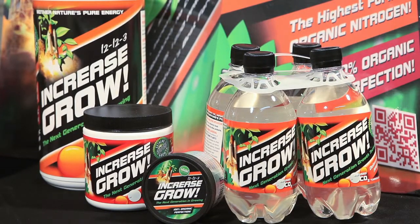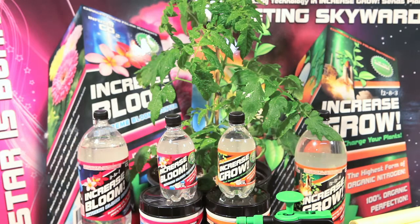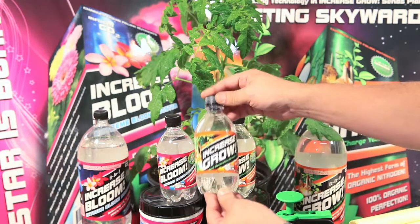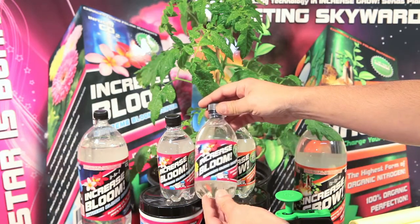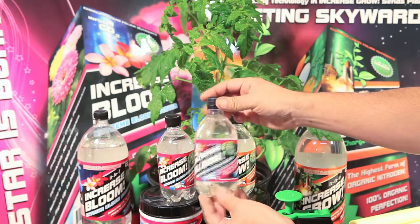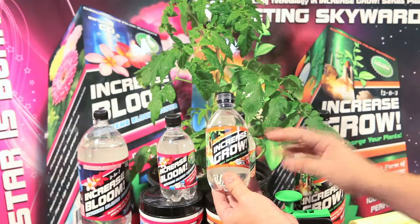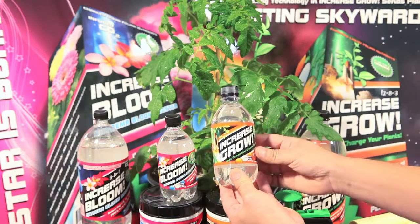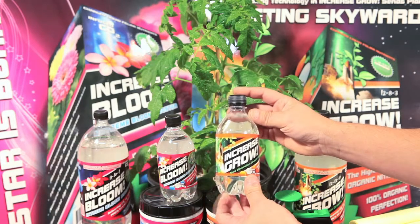How to use Increase Grow and Increase Bloom CO2 Infused Liquid Foliar Plant Food. Let us show you how simple and easy to use our liquid foliar CO2 plant food is. Simply take a bottle of Increase Grow or Increase Bloom Charged CO2 formulation, which comes in a 16 ounce or 2 liter ready to use. Each 16 ounce bottle is going to cover a full 2 to 4 4x8 trays in an indoor gardening environment.